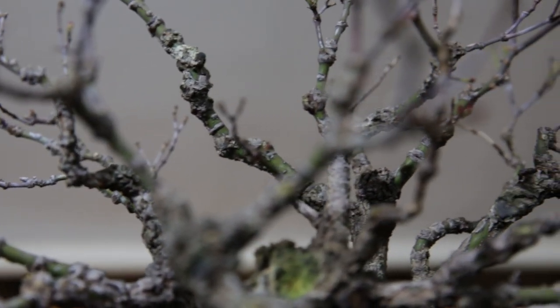What kills trees in winter? Why are our bonsai so easily damaged by frost? And what can we do to protect our trees in winter against frost?